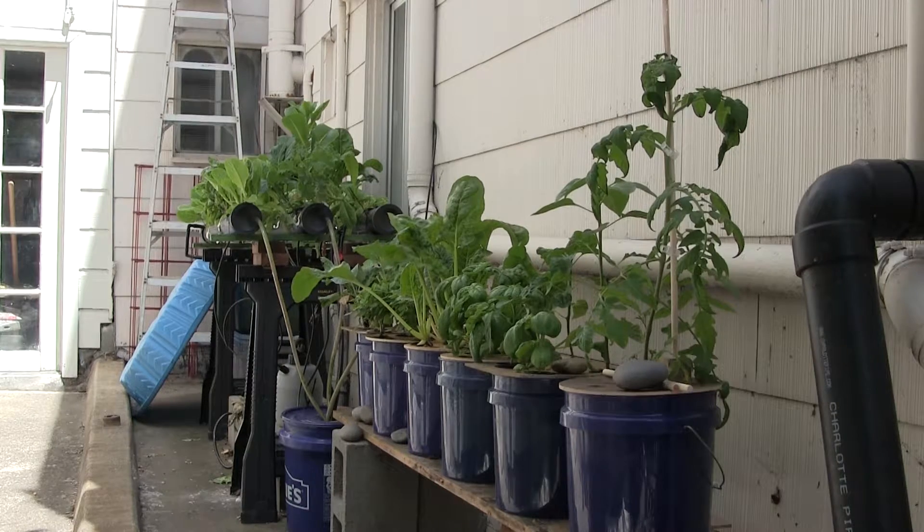While my Kratky system is working okay, I think my circulating system is actually doing a little bit better, perhaps because the nutrients are staying fresh, and also because moving water picks up oxygen. So I thought I might do something to improve these Kratky things.